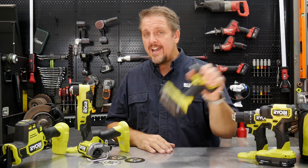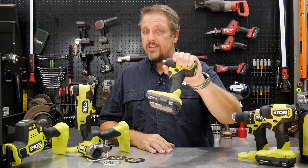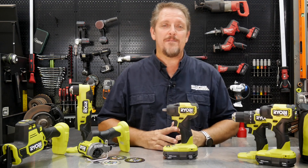It's $119 for the bare tool. You get a three-year warranty with it as well. Let's go over it, try this out on a few things, and then we'll come back and wrap this up.